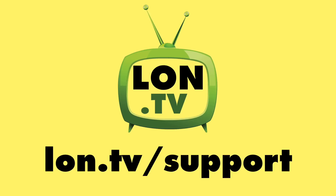That's going to do it for now. Until next time, this is Lon Seidman — thanks for watching. This channel is brought to you by the Lon.TV supporters.